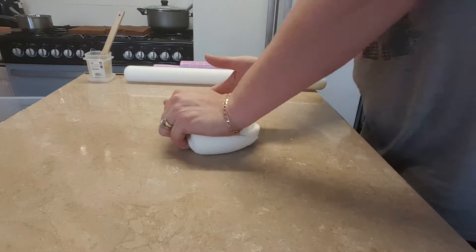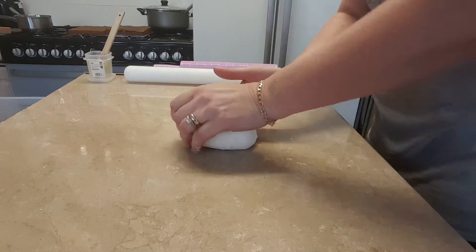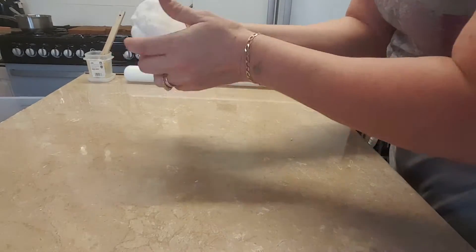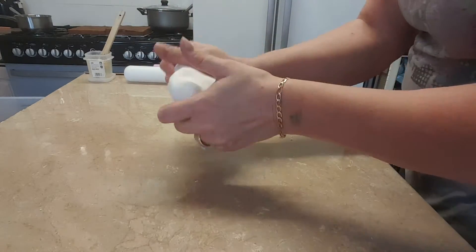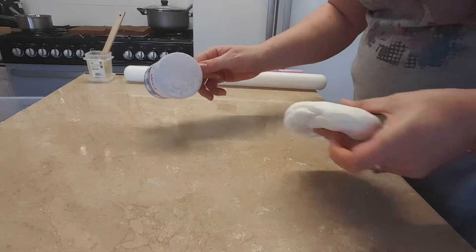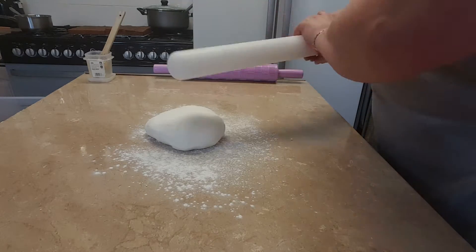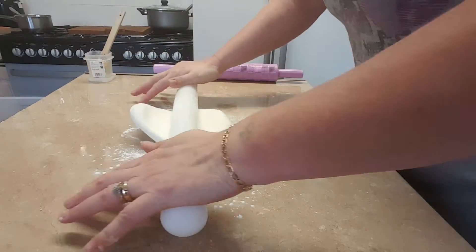I've already kneaded this quite well but it's still a little bit cracked, but it doesn't matter for a board really because once you roll it out you won't see the cracks. So get it into a nice little ball, dust your surface and the top of it, get your rolling pin — this will be tough to roll.